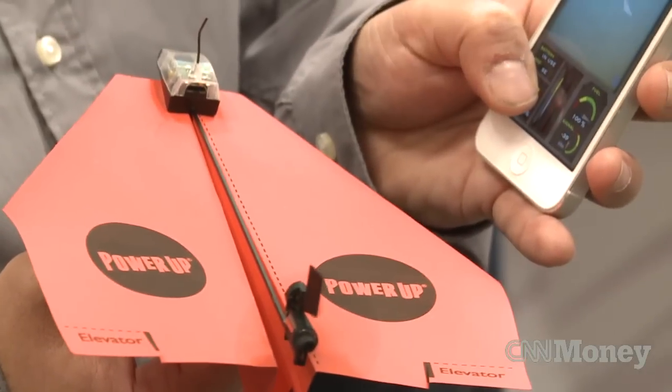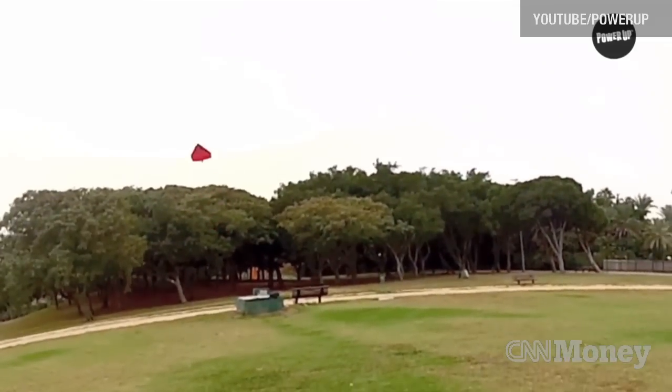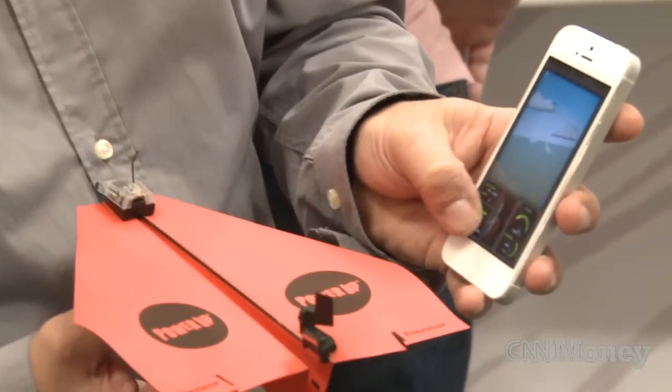The more thrust you add, the airplane will go up or down. This airplane can fly up to 10 minutes of flight, depending on the airplane that you make. The bigger airplane you make, it will fly for longer. The core idea is that you make the airplane — you can make one within 30 seconds and control it easily just using a smartphone.